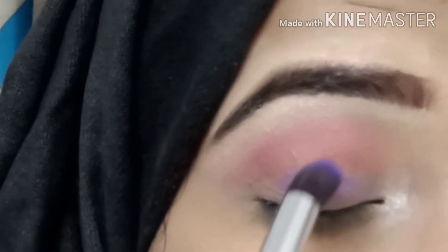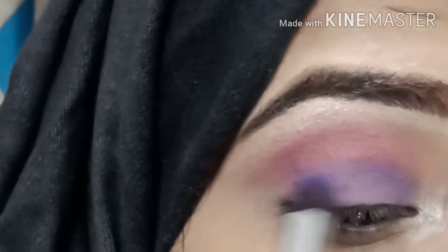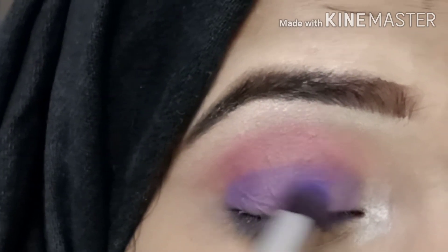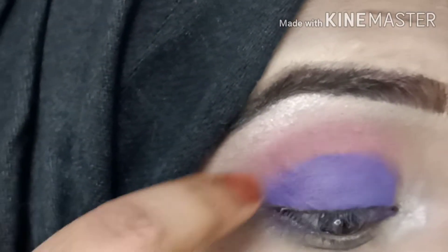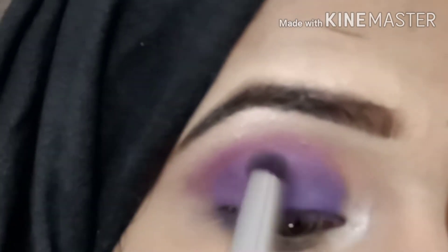I apply the dark purple shade to the lid using a brush and my finger. I mix up the pink shadow and purple shadow and apply the shadow in the crease line. You have to blend it in a circular motion and back and forth to blend out the harshness.